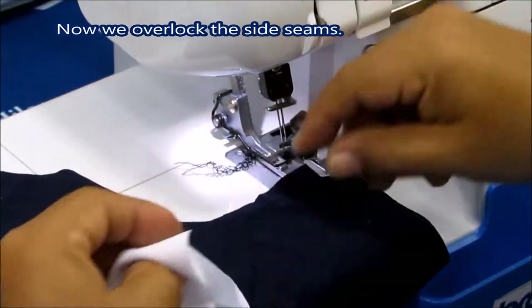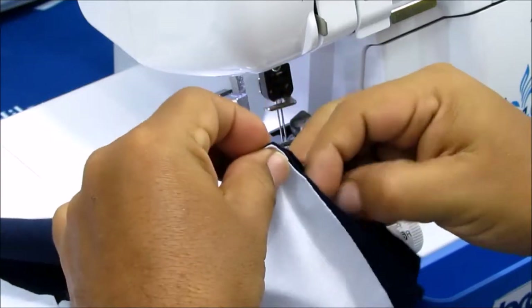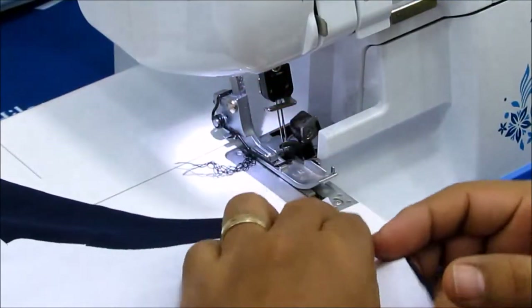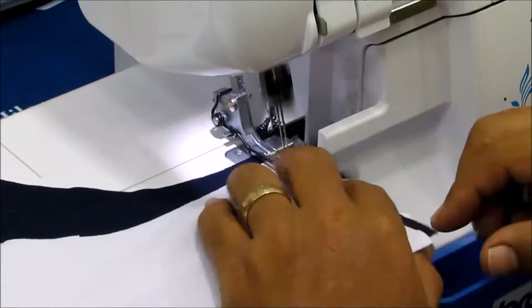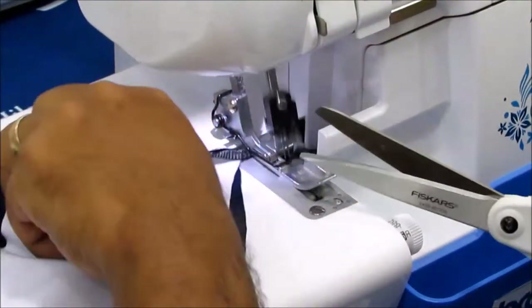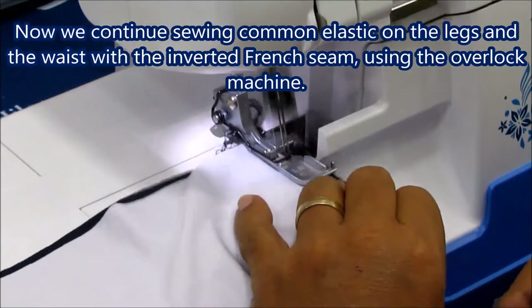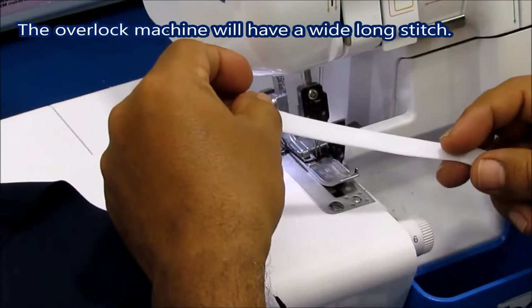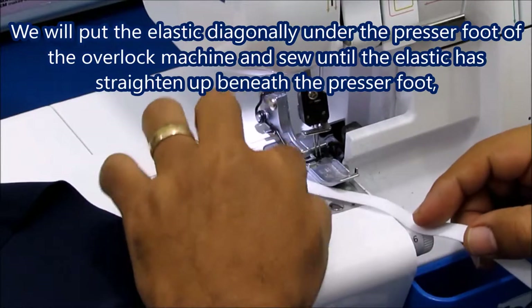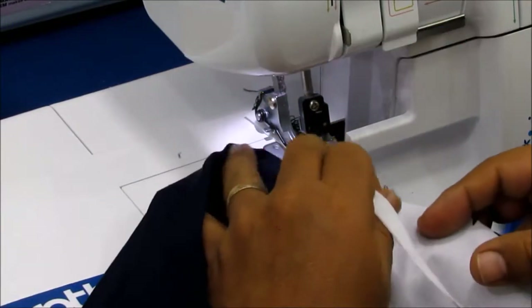Now we overlock the side seams. Now we continue sewing common elastic on the legs and the waist with inverted French seam using the overlock machine. Now we proceed to overlock the elastic onto the shorts. The overlock machine will have a wide long stitch. We will put the elastic diagonally under the presser foot of the overlock machine and sew until the elastic has straightened up beneath the presser foot.